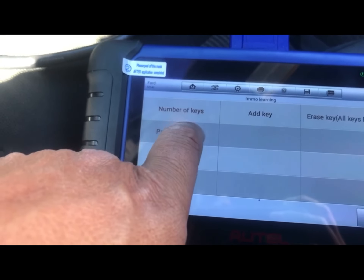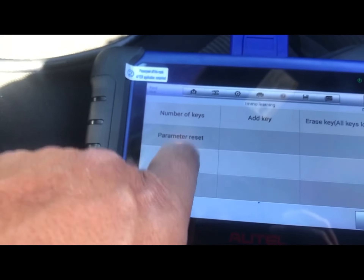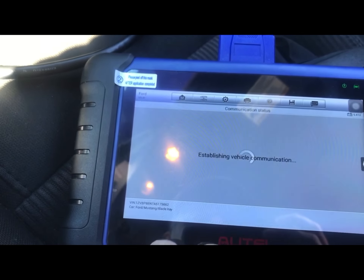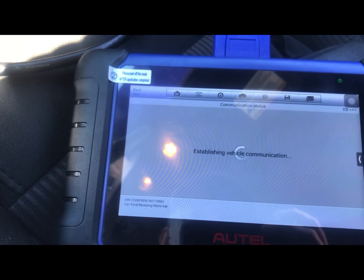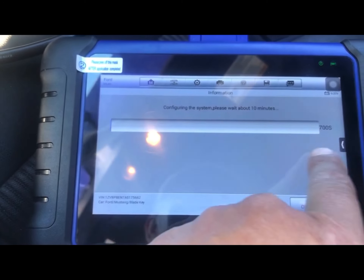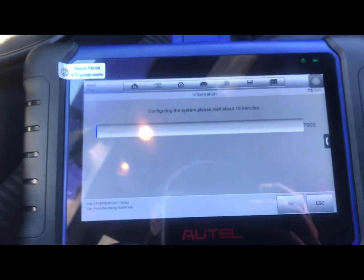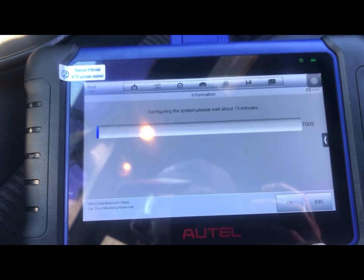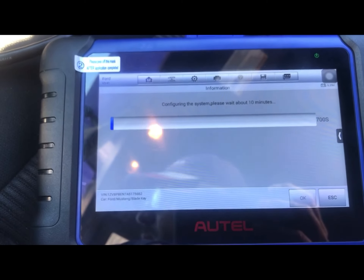So what we're going to do is go to parameter reset. The ignition is on — and it's going to take 10 minutes. OK so we're going to cut here and come back.